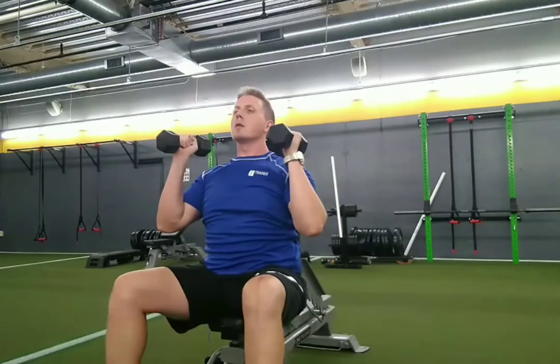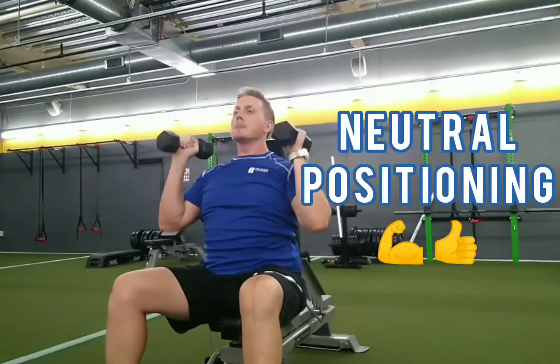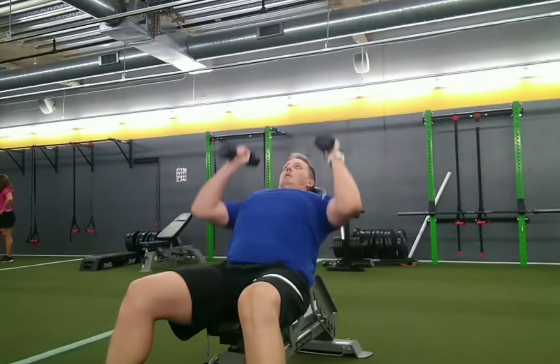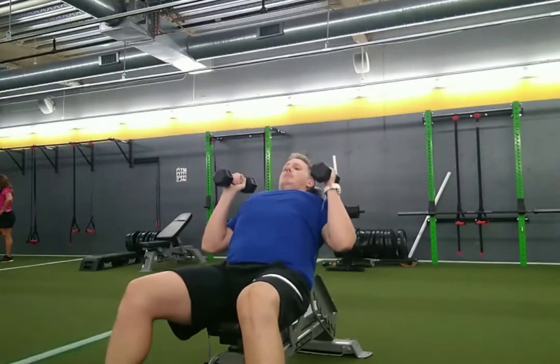So instead, take your palms and face them together. This is called neutral positioning. You can do this with various different angles including overhead press, incline press, and flat bench pressing.